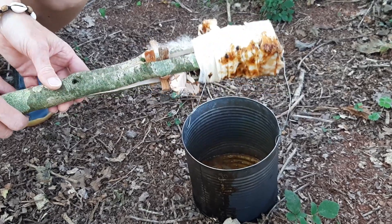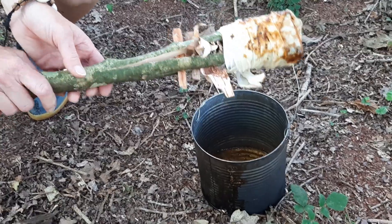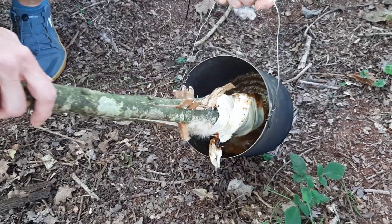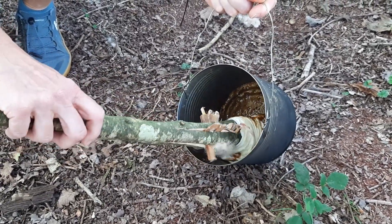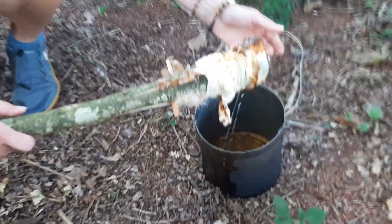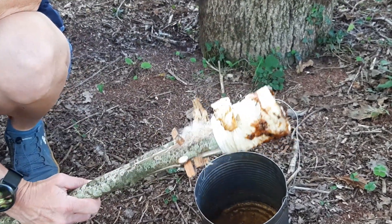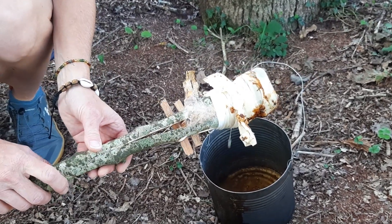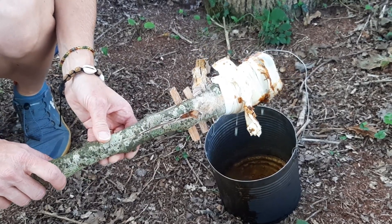Once it's cool and set for a few seconds you can repeat the process, building up layers. I'm keeping the torch horizontal at this point and not tilting it upwards where it could drip down onto my hands.